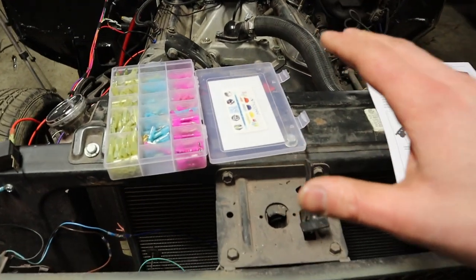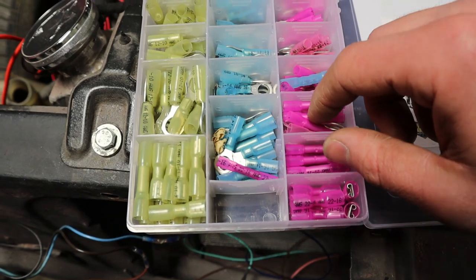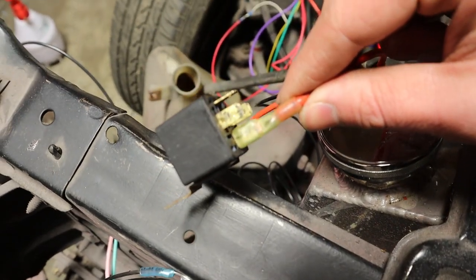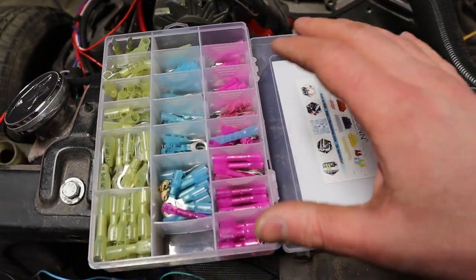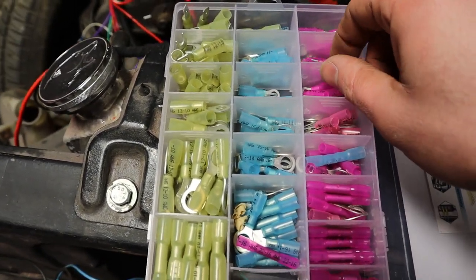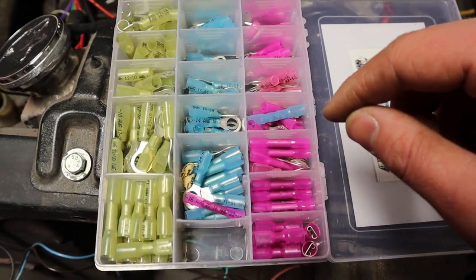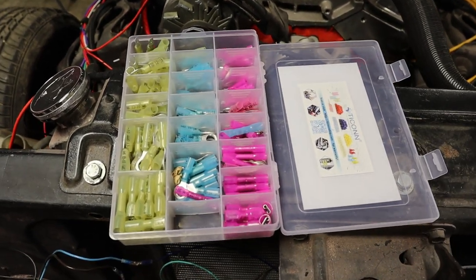The biggest thing is to make sure you're using heat-shrink connectors. I really like the kit I bought on Amazon — it has butt connectors, ring terminals, spade connectors, all that stuff. The heat shrink is going to give you the most protected connection. I'll leave a link for this kit in the description below. I've made all my power connections back at the fuel pump — the only thing left is to ground it.